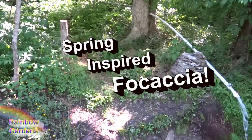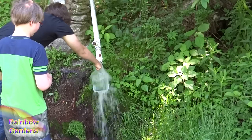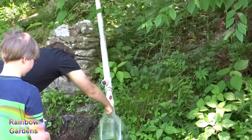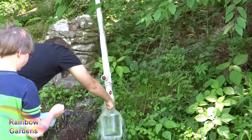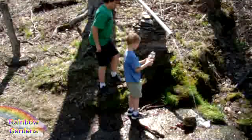Today we're going to make focaccia bread — this is a lot of fun, it's very easy to make, and the whole family always loves it. I'm calling this spring focaccia because we're going to collect some spring water. These are my kids right here, collecting spring water, and for some reason it's always a lot of fun to use spring water for bread making.